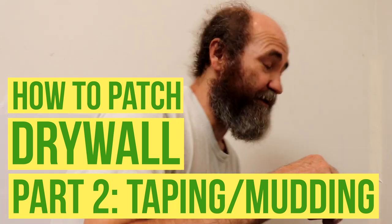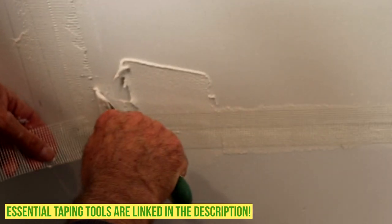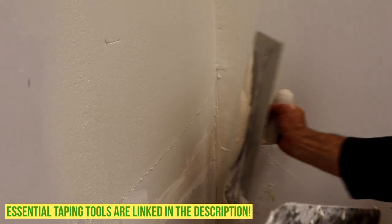Hello guys, in this video we're going to show you how to do a drywall taping repair. We're gonna do the tape, load it, and do the repair. This is what you're gonna see on this video, and it's a very easy few steps.